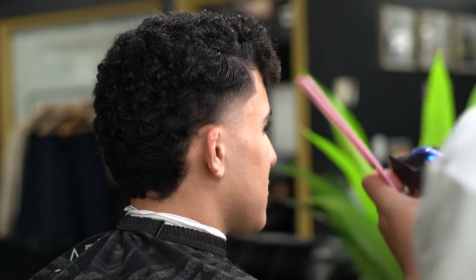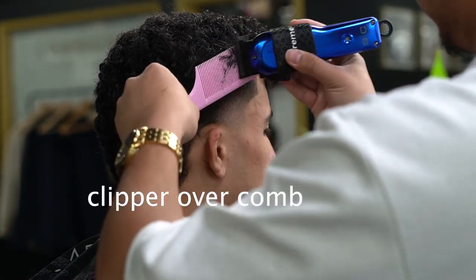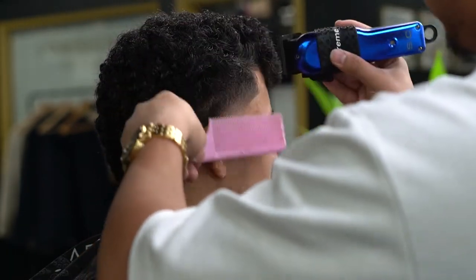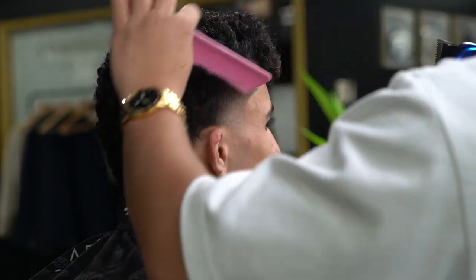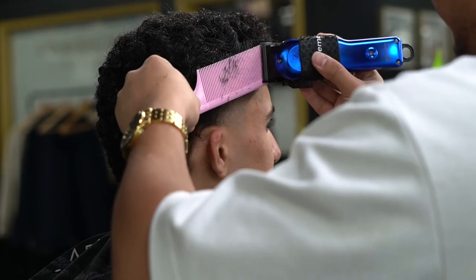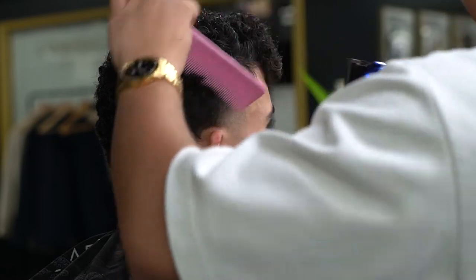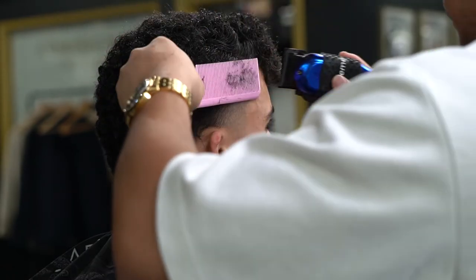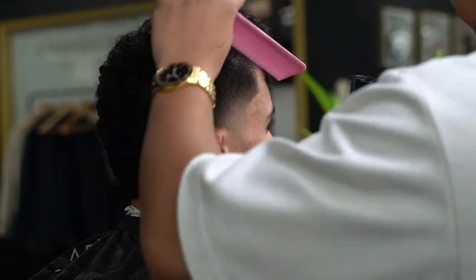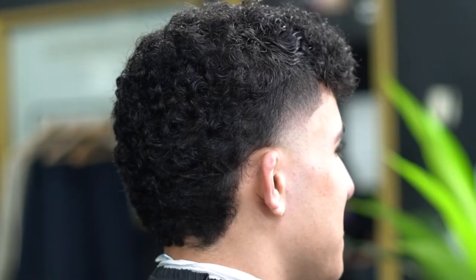This is the different part — clip over comb. He didn't want the sides to stick out too much, so we go ahead and do clip over comb to fix the shape. This doesn't really affect the fade too much, so just make sure that you're lifting up with the comb. Especially with curls, guys — you don't want to go too short. Take a look at this before and after — boom.